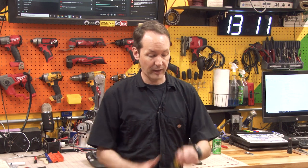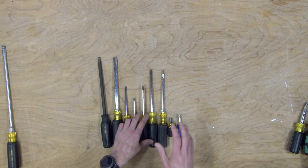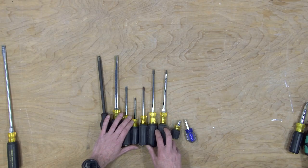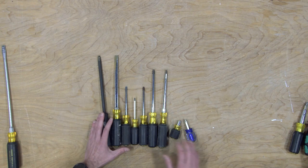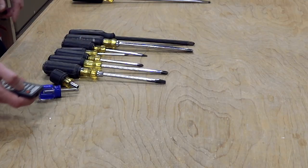Overwhelmingly, hands down, in the United States, the number one screw you're going to come across in your house is the number two Phillips. There's a bunch of different sizes of Phillips — they go down quite small. You can get a 2, a 1, a 0, a double aught, a triple aught — they get microscopically tiny. But overwhelmingly, 90% of the time, you're going to come across the number two Phillips. Let's zoom in and get a real look at these.